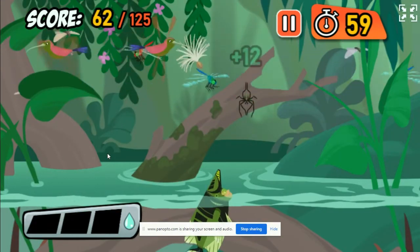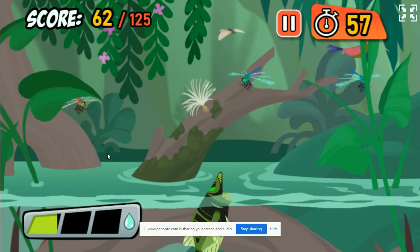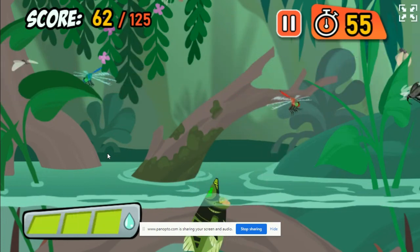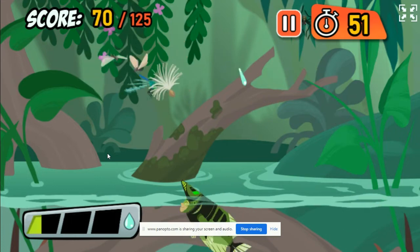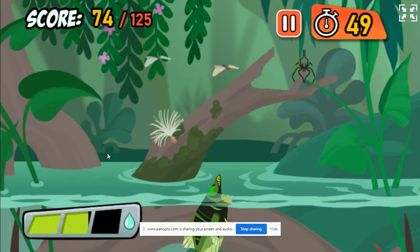That's a hummingbird! They drink nectar from flowers, and they're way too big to eat as Archerfish food! That's the way to do it! Great job!